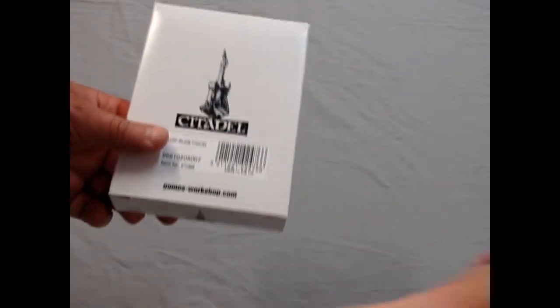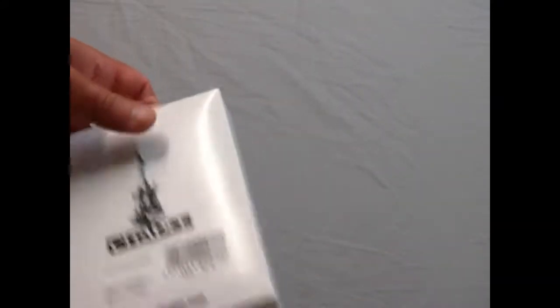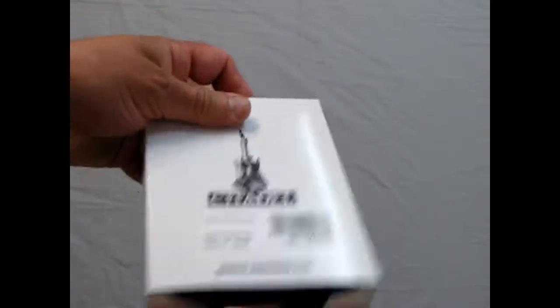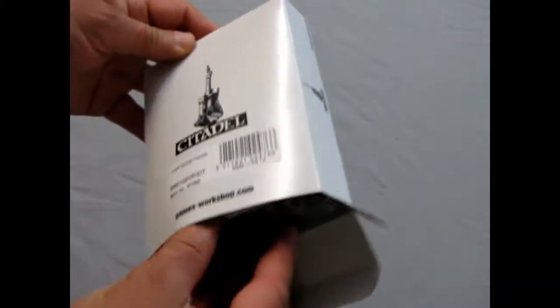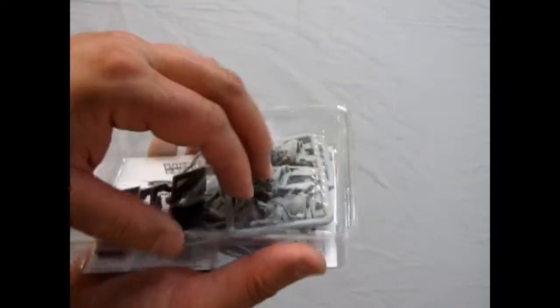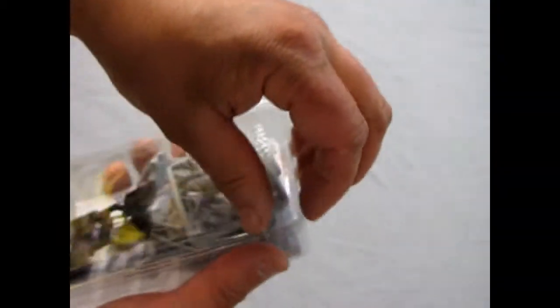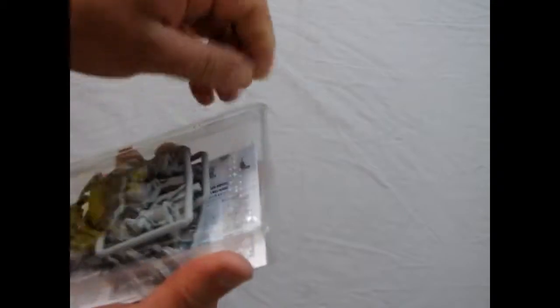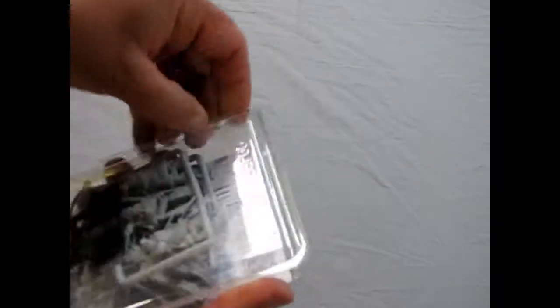The mystery is about to be revealed. Once again, we get this nice little plastic case that these guys came in. This doesn't have the multi-chambers in it — it's just one big one. And why are these always so hard to open? There we go.